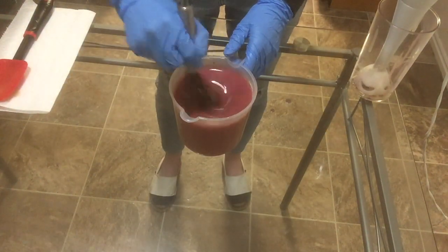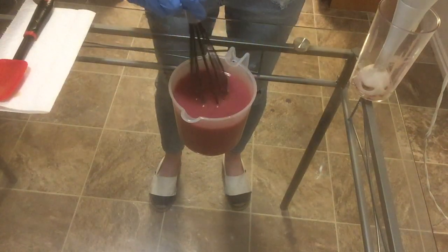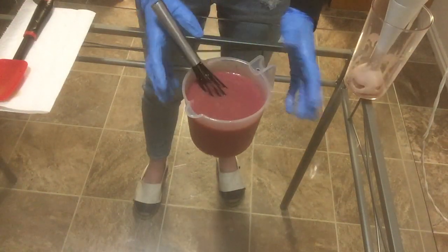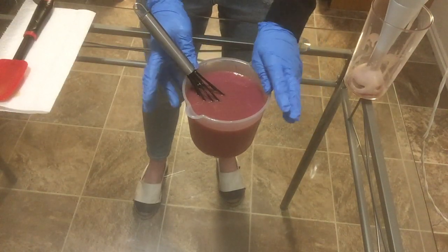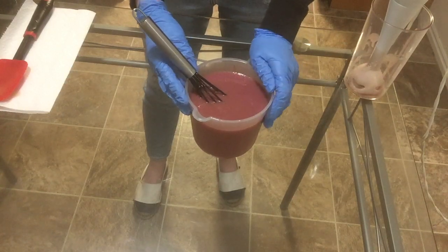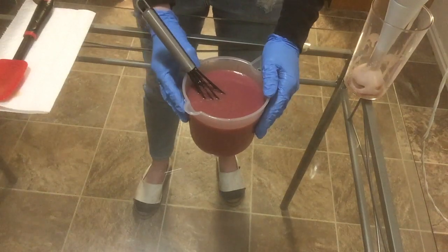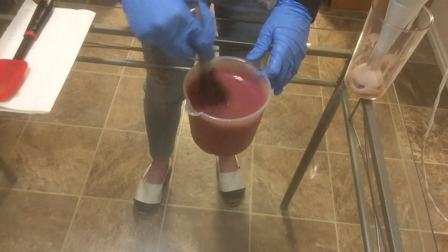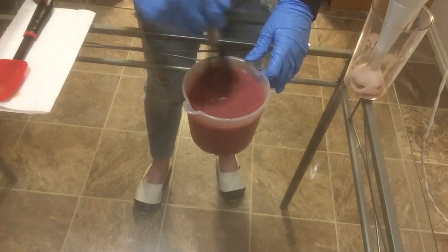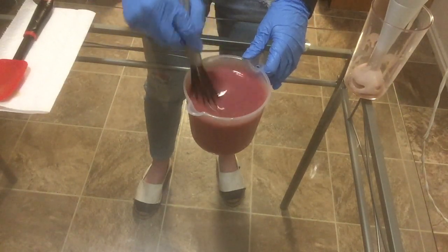I've added a touch of titanium dioxide and a little bit more of that Hollywood Pink. I'm going to hit it with my stick blender really quick. Now I'm going to transfer this into a larger container. I also made some lemon massage bars — they were totally fine, they just had a lot of air pockets because I poured them a little bit too thick. What I did with those massage bars is I chopped them up and coated them in some blue mica, and I'm going to drop them into our soap.